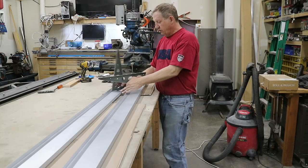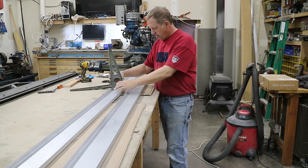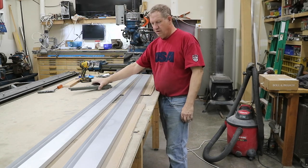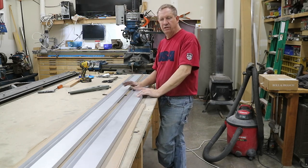Here are the two flat spars, ready to go. Fit seems pretty good on the ribs - not bad at all. Next I'll start laying out the rib locations, hole locations, and all that good stuff.